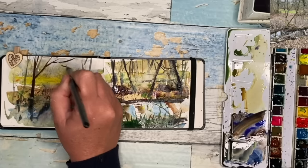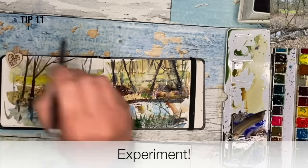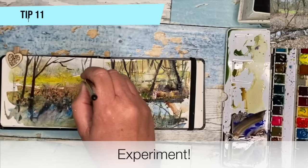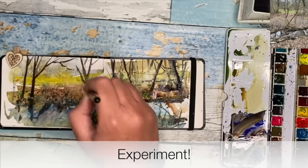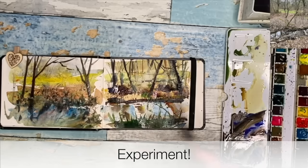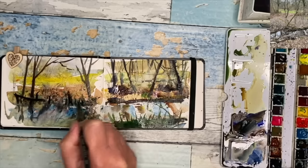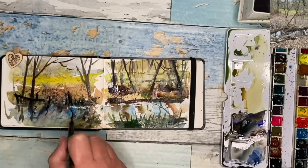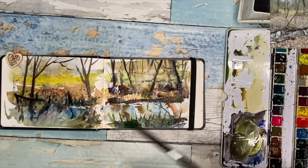In this one I've kind of changed the composition — going a little bit off-piste as it were, just to experiment. Experimenting really loosens you up and that's the whole idea: to open up the creativity and see what happens. So I've decided to put a few sort of fence posts and things like this just to create a bit more interest, and I've also painted some squiggly reflections in the water using a little bit of Payne's grey.